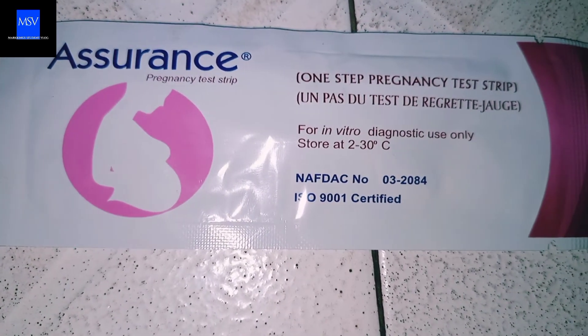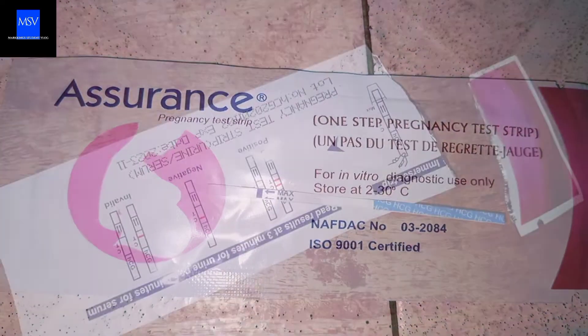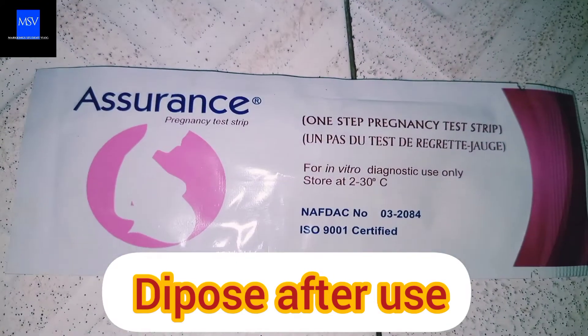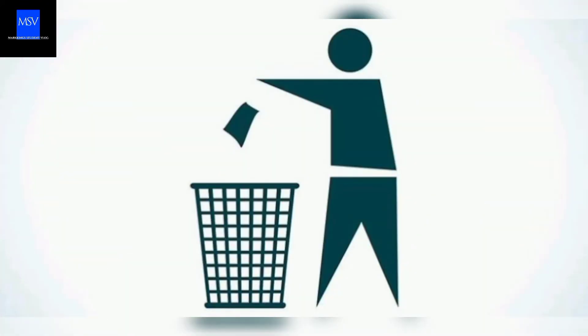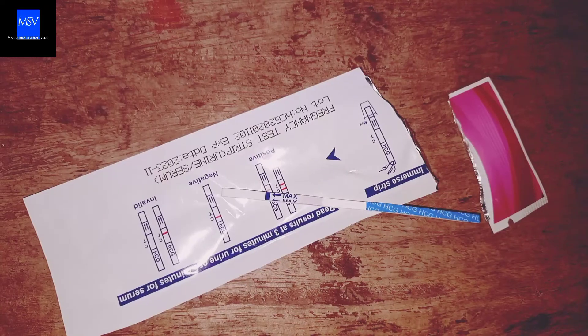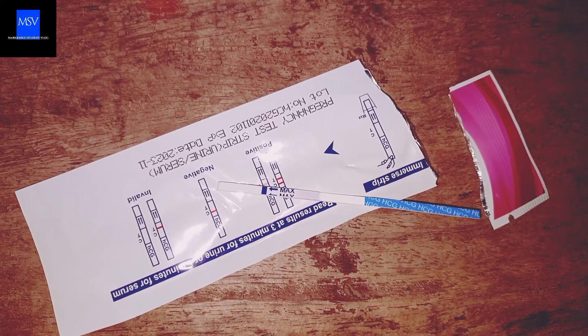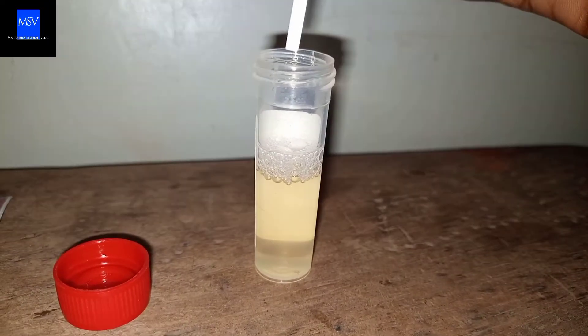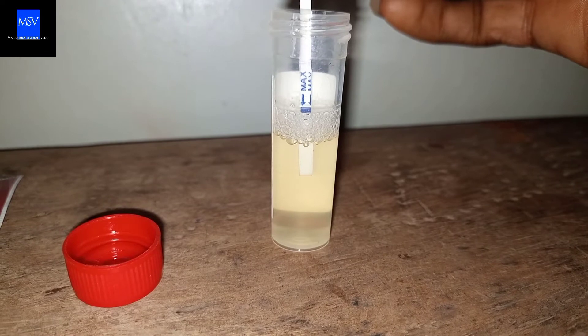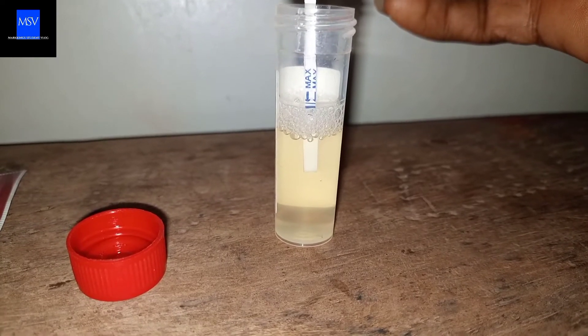Note: the Pregnancy Test Strip should be sealed and you should be the one to open it. Also, you can only use it once — you can't reuse it. Once you've gotten your patient urine sample and the strip ready, tear the seal of the strip and then dip the point where two arrows are drawn. While dipping it, be careful not to pass the tip of the arrow drawing, because that's the limit to how deep it can enter the sample.